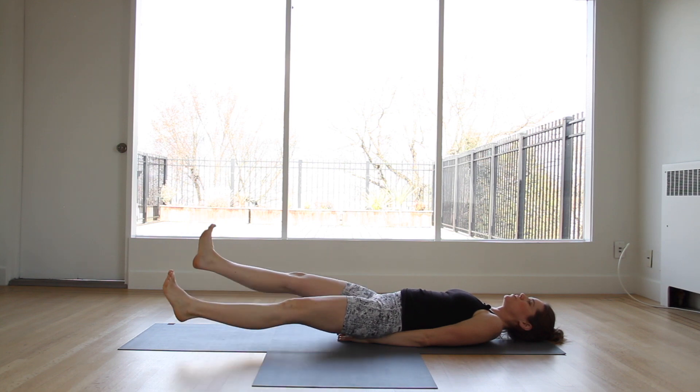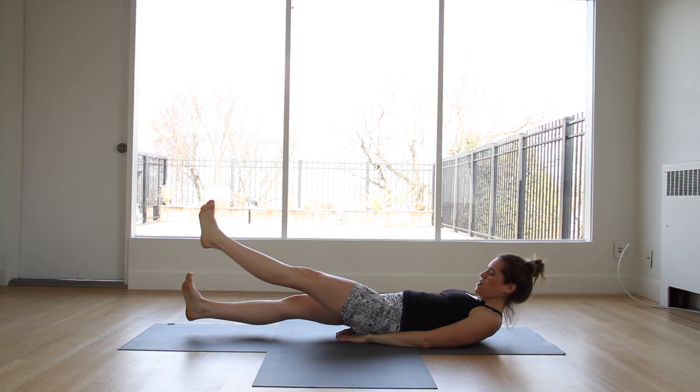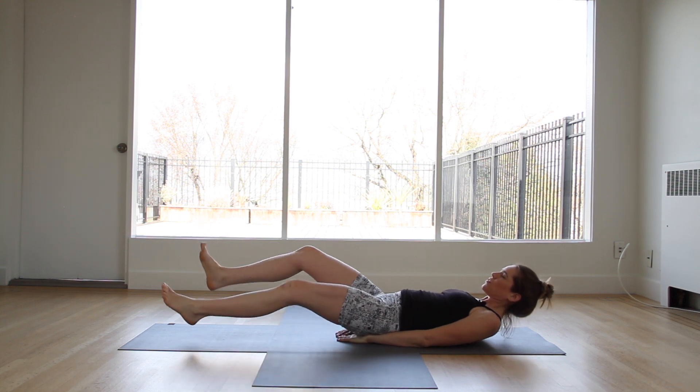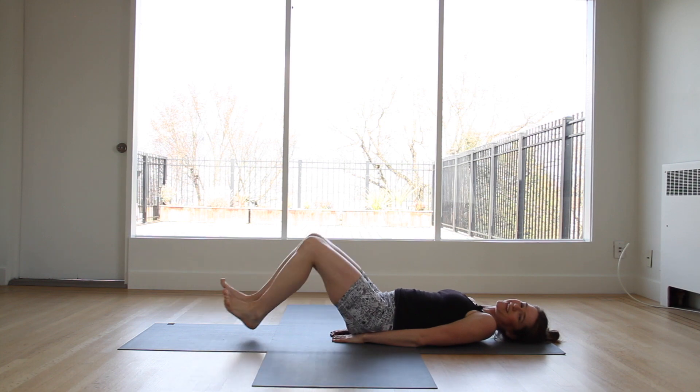Lie back, hands are underneath the butt. Scissors — crossing the legs over each other. Nice, controlled motion. Try to make it a little wider. Keep the hands where they are, extend the legs. We're going reverse crunches — last 20 seconds.